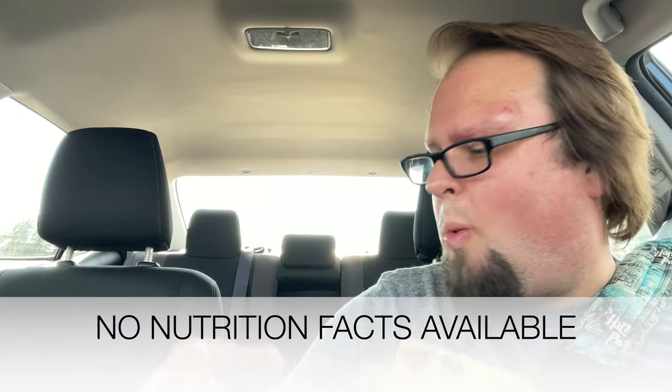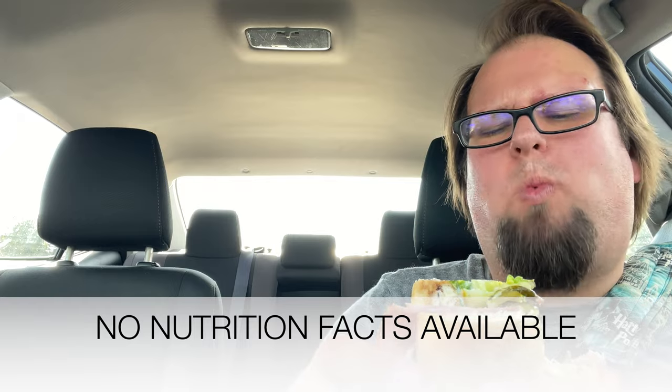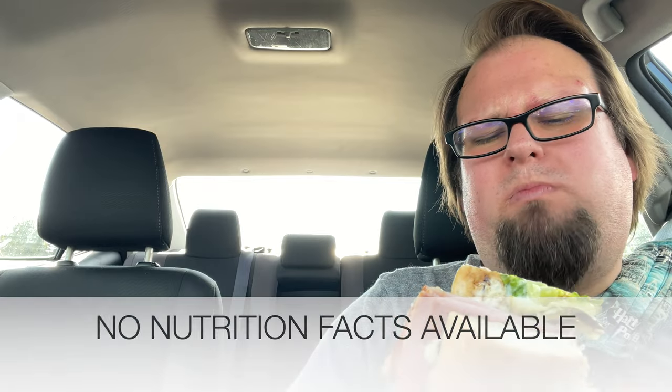Without further ado — salute. Wow, that's a really good sandwich. What I think would make it better? Some ranch.